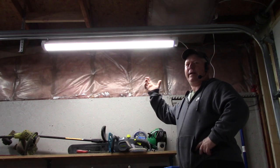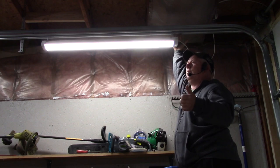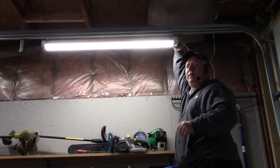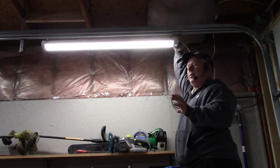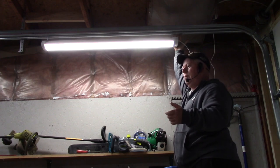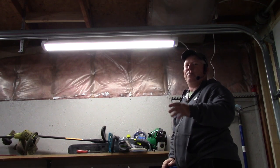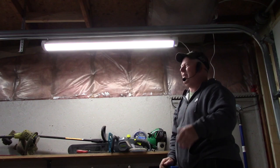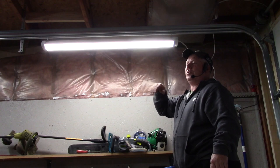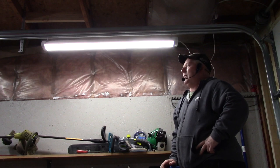The reason I got this light is because I put in a new garage door and I don't have an overhead garage door opener. I have a new LiftMaster garage door opener that goes on the side, so it doesn't have a light on it. When I open the door the light doesn't turn on automatically, so I need these — when I open the garage door and drive my car in, these will come on.